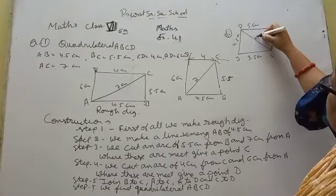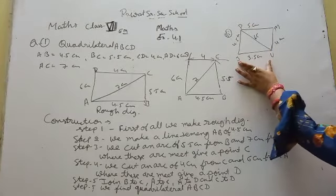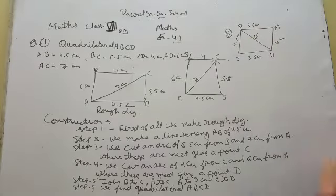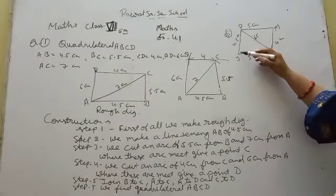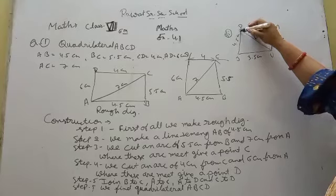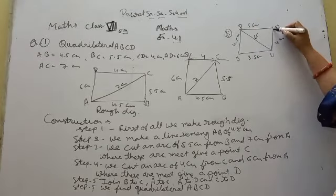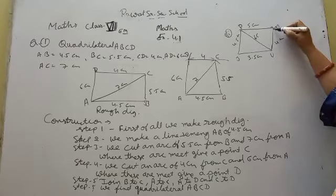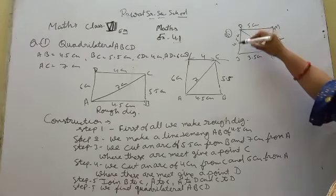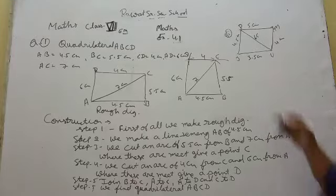To construct JUMP, first draw line segment JU of 3.5 cm. Then cut an arc from J of 4.5 cm and from U of 6.5 cm. Where these two arcs meet, name the point P. Then join M to U, M to P, P to J, and U to P. Write the steps just as we did before.